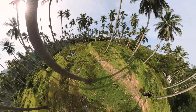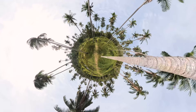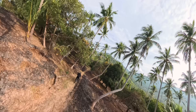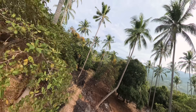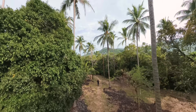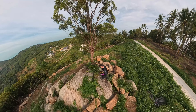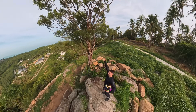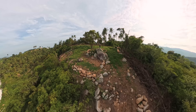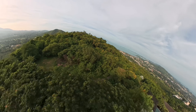We also get access to different 360 effects. For example, you can create a tiny planet shot.